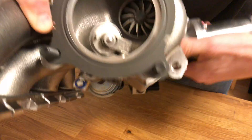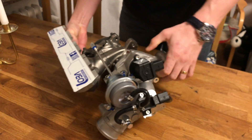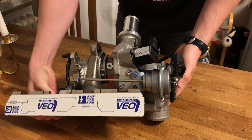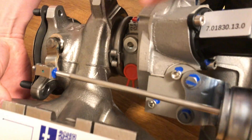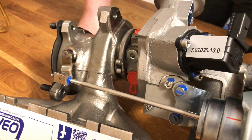If I flip the turbocharger, we can see there's a modification to the actuator. There's a customized bracket here, and I suppose it's also customized in terms of actuation.